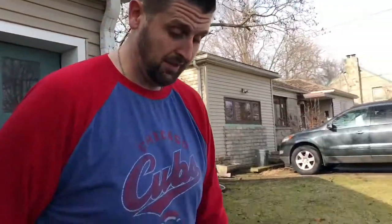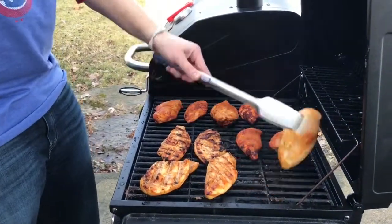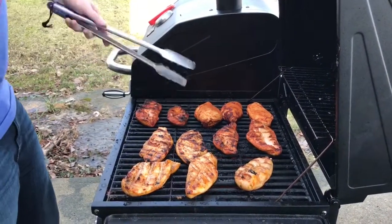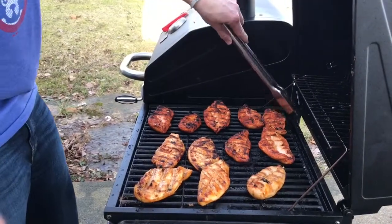I'll leave them on one side, close the lid, leave it on there for a few minutes. I'll judge by feel — I'll flip them when they look ready. The main thing with chicken is the internal temperature: you want 160 degrees. I'll use my thermometer here to test it. I'll come back in a little bit, flip them, and let them continue to cook. I'll come back in about five minutes and check the temperature. Once it hits 160 I'll take them off and let them rest.